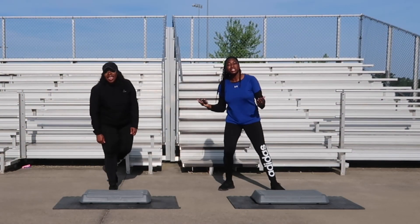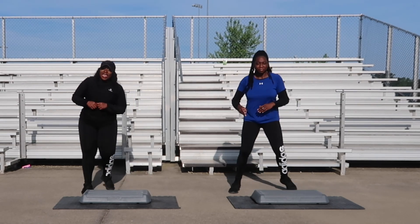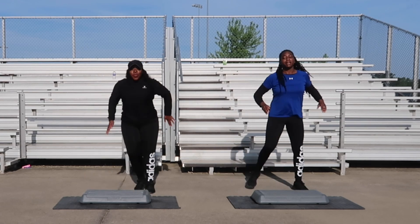All right, guys, you're doing an awesome job. We're going to go ahead and get started with our next song. Side to side. First one is going to be a triple knee, four counts. Following that will be a jump shot. Let's get this energy up!